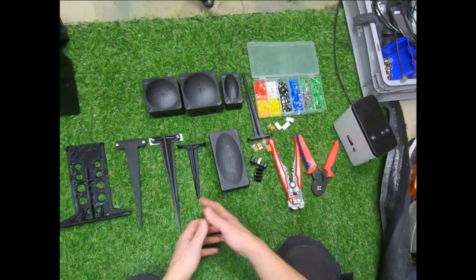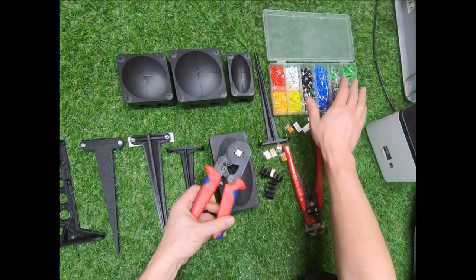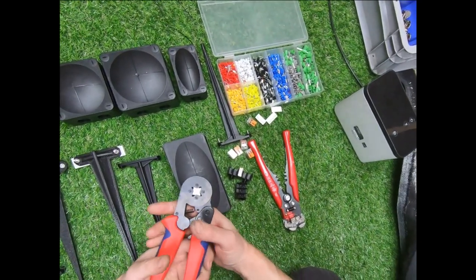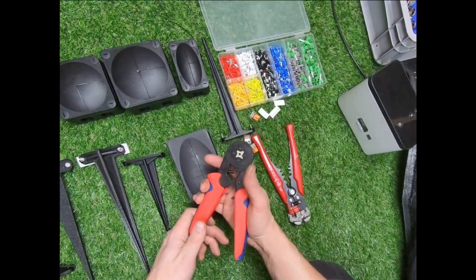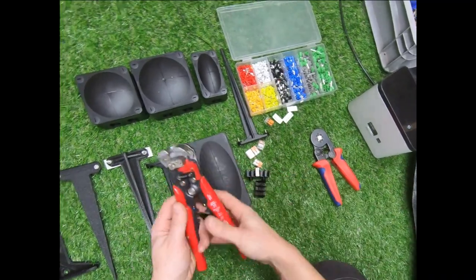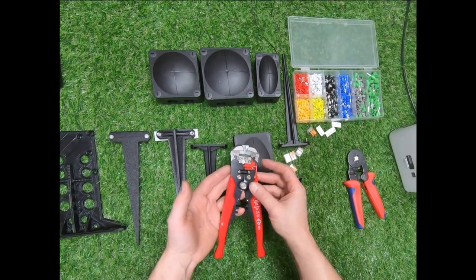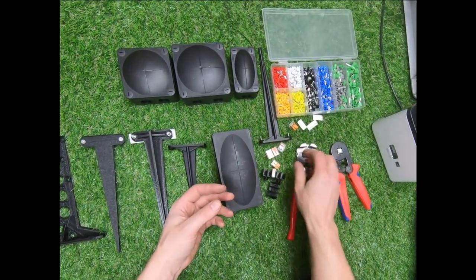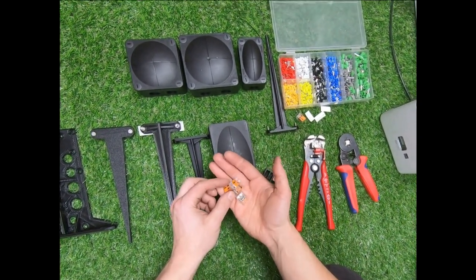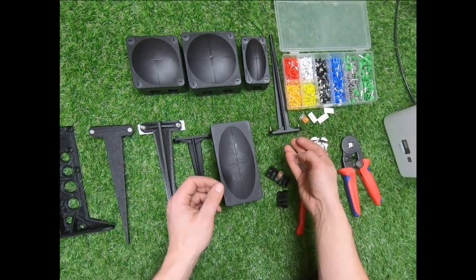What I have is a ferrule crimper and a set of ferrule crimps. I got this stuff on eBay for about £8 or £9 — if you search for ferrule crimpers they're really cheap. It's not the best quality, but it does the trick. I also like to use what I call lazy strippers — CK automatic wire strippers, which are really useful. I'm going to be doing this with WAGOs, the 221 lever ones, which makes it really easy to take cables out, put them in, and change them around.